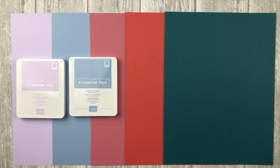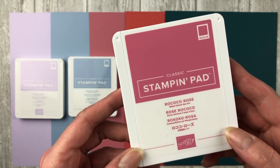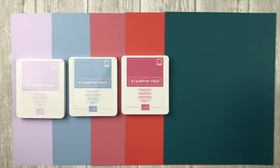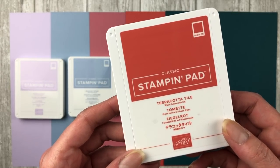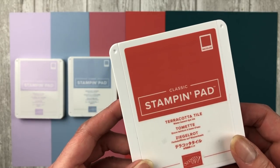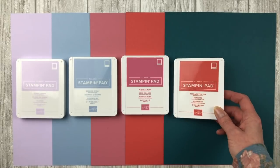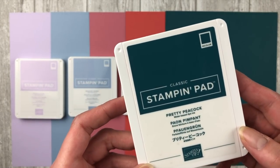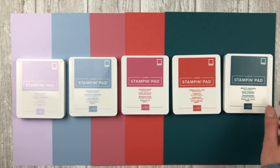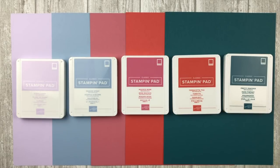The next color is Rococo Rose — a slightly deeper pink shade. Then we have Terracotta Tile, which I'm really excited about because it brings that terracotta color that was kind of missing from our collection. The last one is Pretty Peacock, and there's a gorgeous new product suite in the catalog for it, but unfortunately we could not pre-order that. Those are the five new in colors, and they complement existing colors while being incorporated into all the different patterns of designer paper coming out.